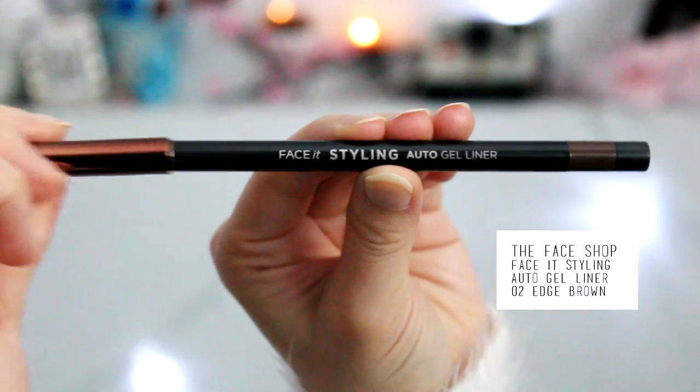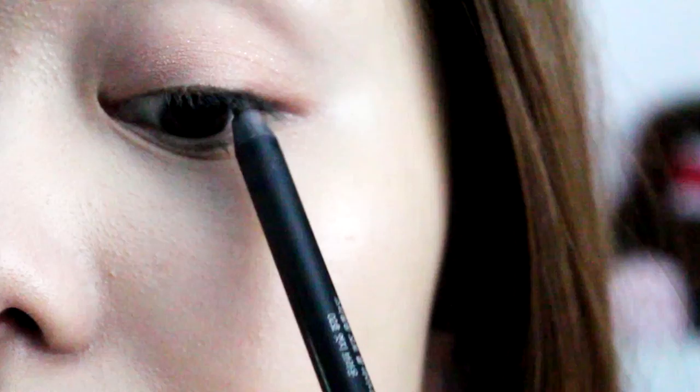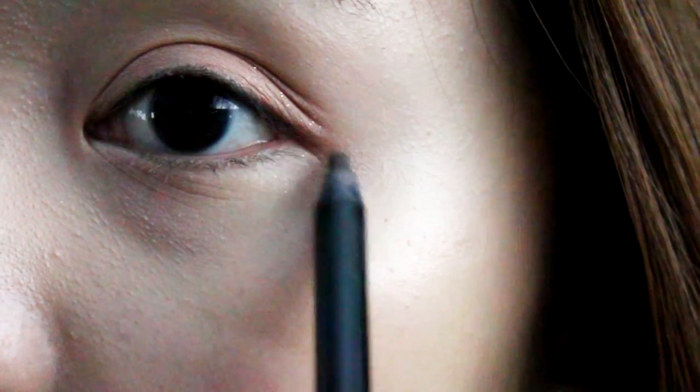Taking this brown eyeliner pencil from the Face Shop, we're just going to be lining our waterline, and what you want to do at the end is extend your eyelid just a little bit.